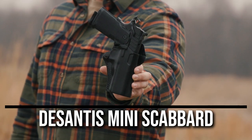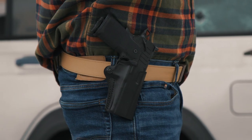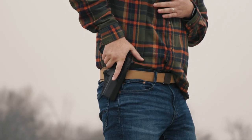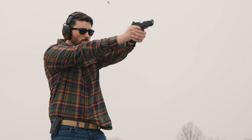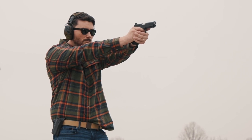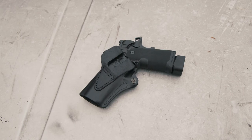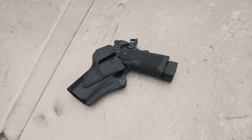The next holster is the DeSantis Mini Scabbard. This holster is available only for the 4 and a quarter inch Prodigy version. It is an outside the waistband holster with a leather finish, reduced down to the barest of essentials but still very secure thanks to its adjustable retention and exact molding. It's a sleek, minimalist outside the waistband carry option for your Prodigy.